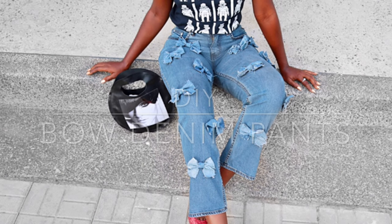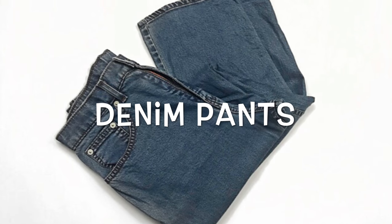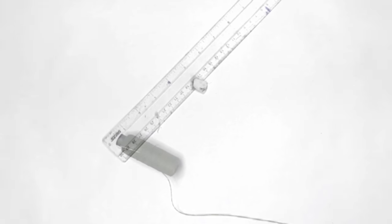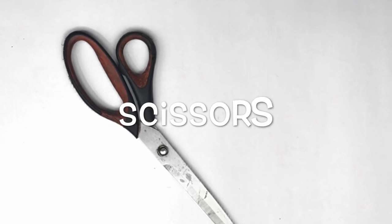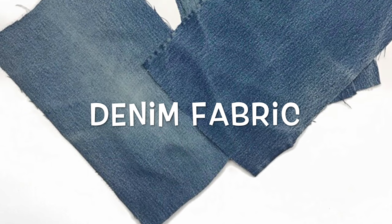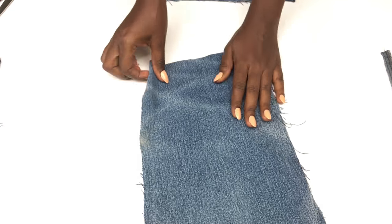Here's what you need for this DIY denim pants: needle and thread, ruler and chalk, scissors, and some denim fabric. I cut mine out of my old denim pants.